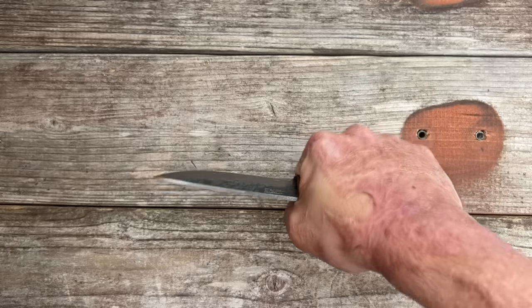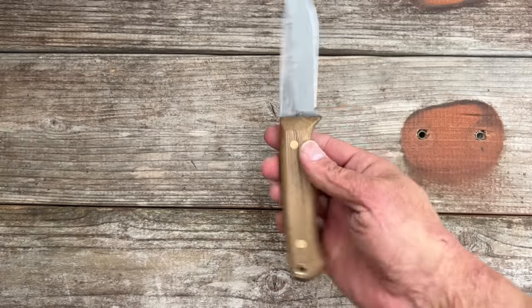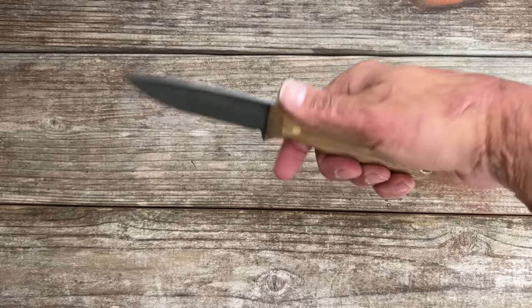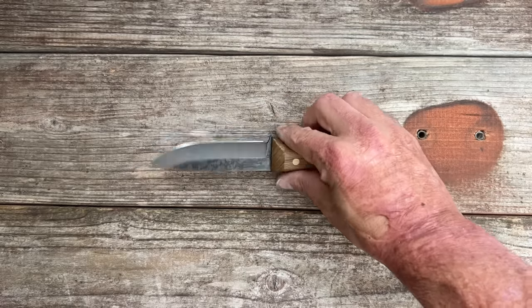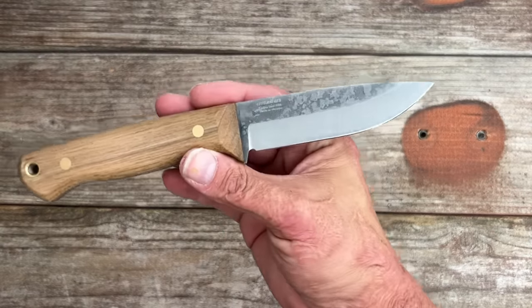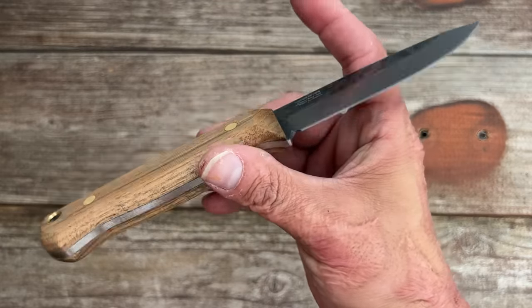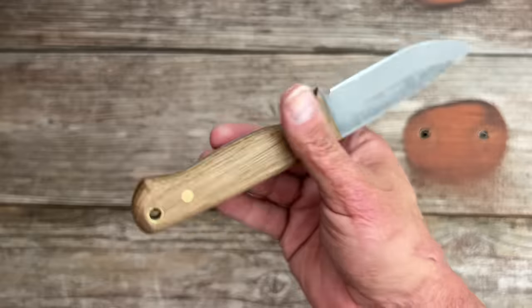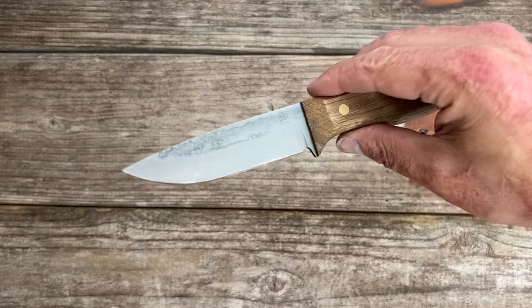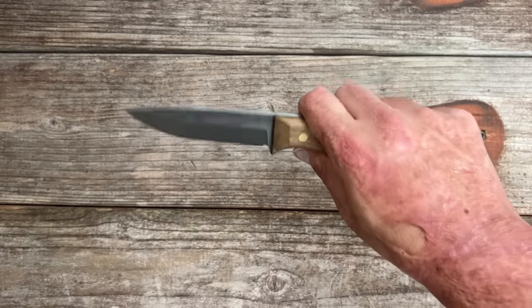I plan on doing some banging on this one to see how it holds up. I've owned several BPS Knives and for what you're paying it's excellent as a starter knife or if this is all you can afford, I think you'll be more than happy with it. 1066 is tough steel - definitely need to keep some corrosion inhibitor on it because it will rust on you. It's not going to hold an edge for all that long, but if you're using it for woodcraft stuff it's going to be perfect for that.